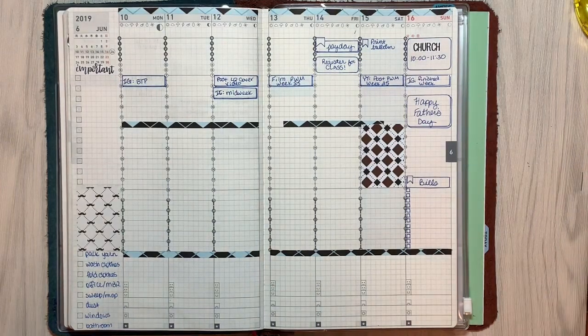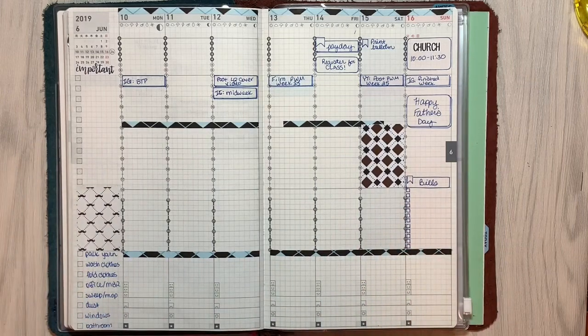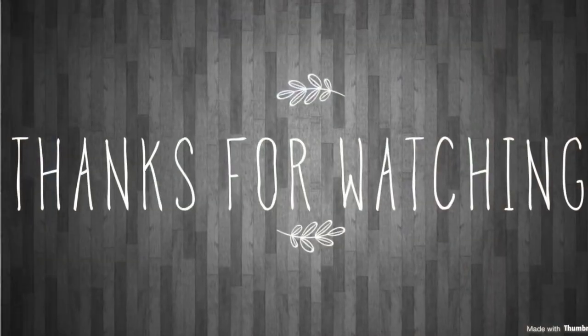So that is the spread for the week. I will post on Instagram once these are completed so you can kind of see how they turned out. Thanks so much for watching. Hit the like button if you wouldn't mind, and the subscribe button if you want to see more plan-with-me and sticker review type videos. And if you want notifications, be sure to hit the bell button. Thank you so much for watching and we will see you next time. Bye.